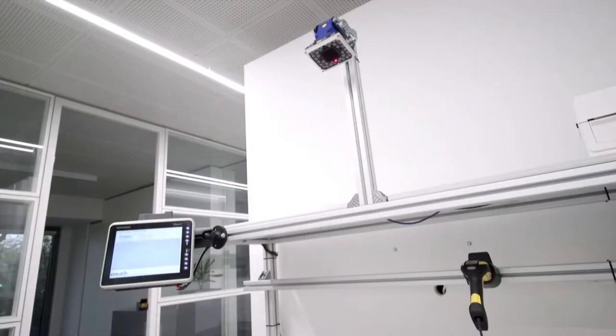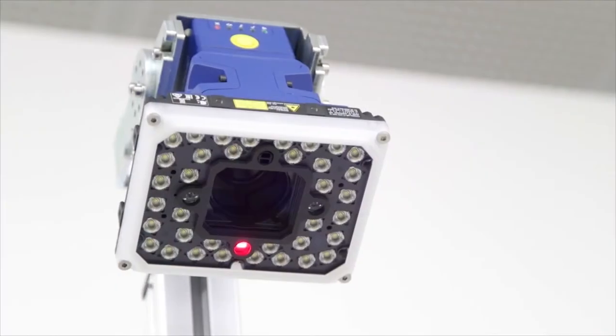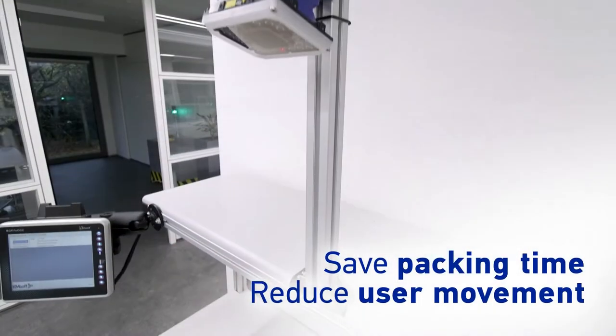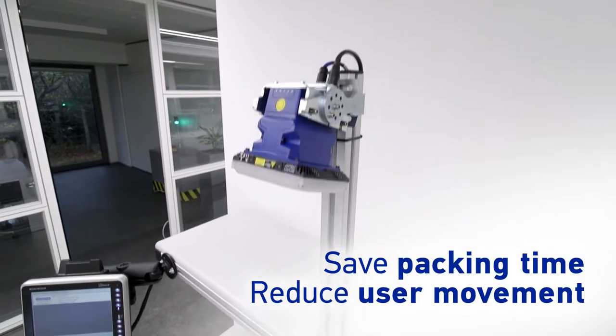Introducing DataLogix Matrix 320, the packing solution that can keep both production and operators happy by saving packing time and reducing user movement.